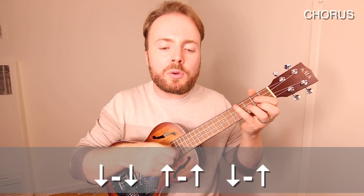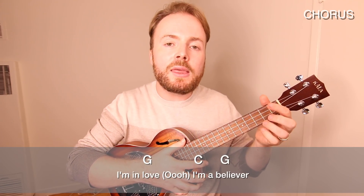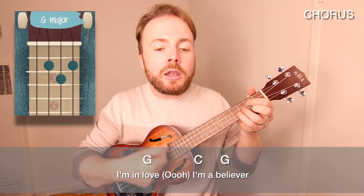And then for the last line you go back to that down, down, up, up, down, up strumming pattern, playing it once on G, C, G and F.